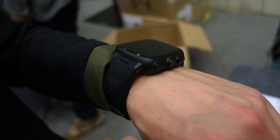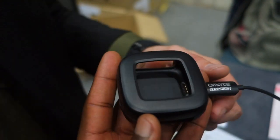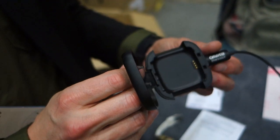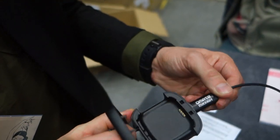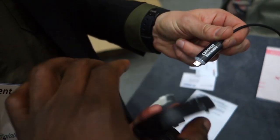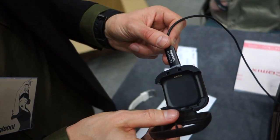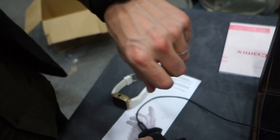Battery life on 2G/3G is similar to a smartphone — about one to two days. Here's the charging dock: you place the watch in there to charge it. It's a cradle charging system and you'll always need this cradle to charge the watch.